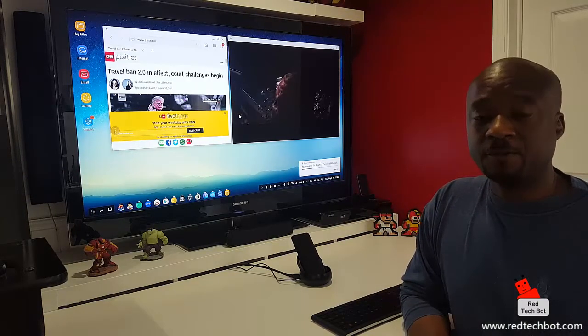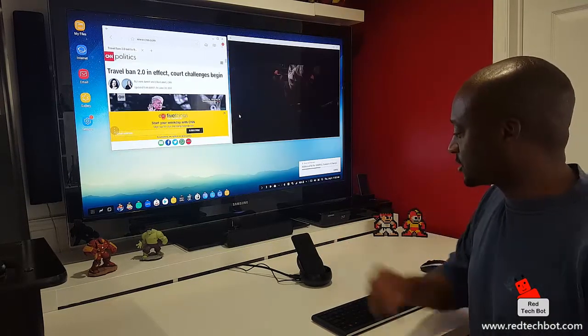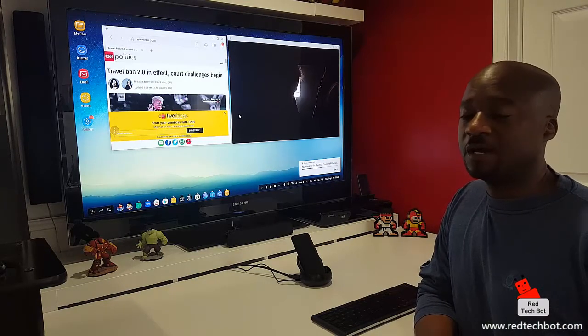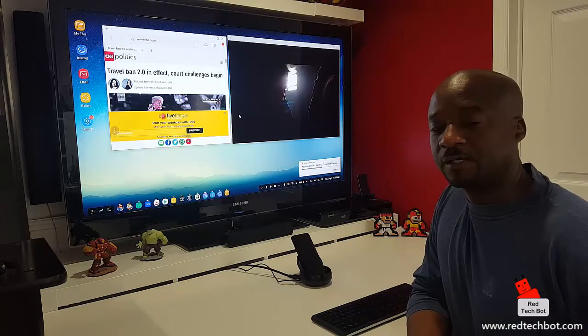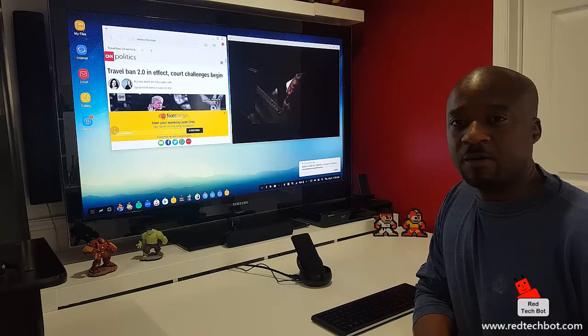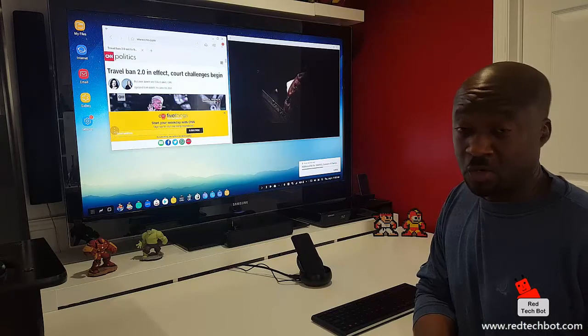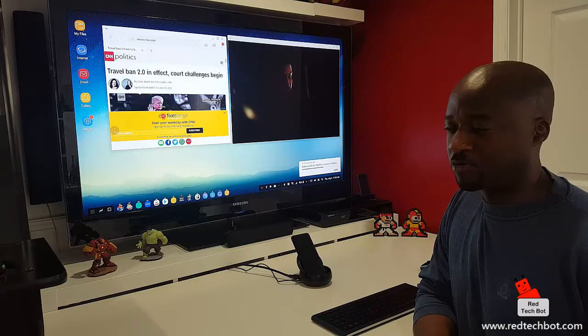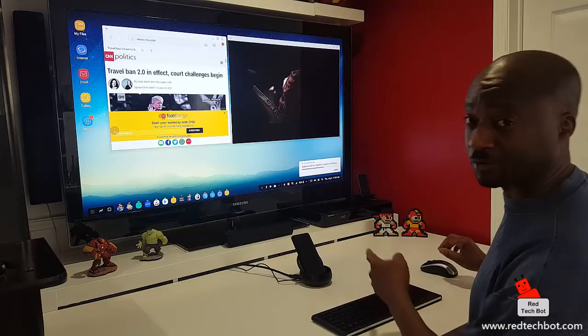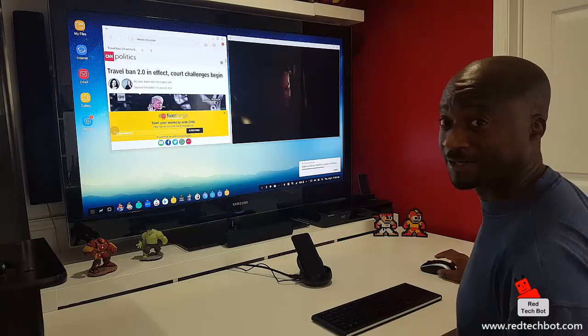I hope you enjoyed this video on the DeX Dock and the Samsung S8 Plus phone. Don't forget to like this video if you liked it, and don't forget to subscribe. Check out our website at www.redtechbot.com for more great tech reviews. I'm going to continue using this and have some more fun — talk to you guys later, bye!